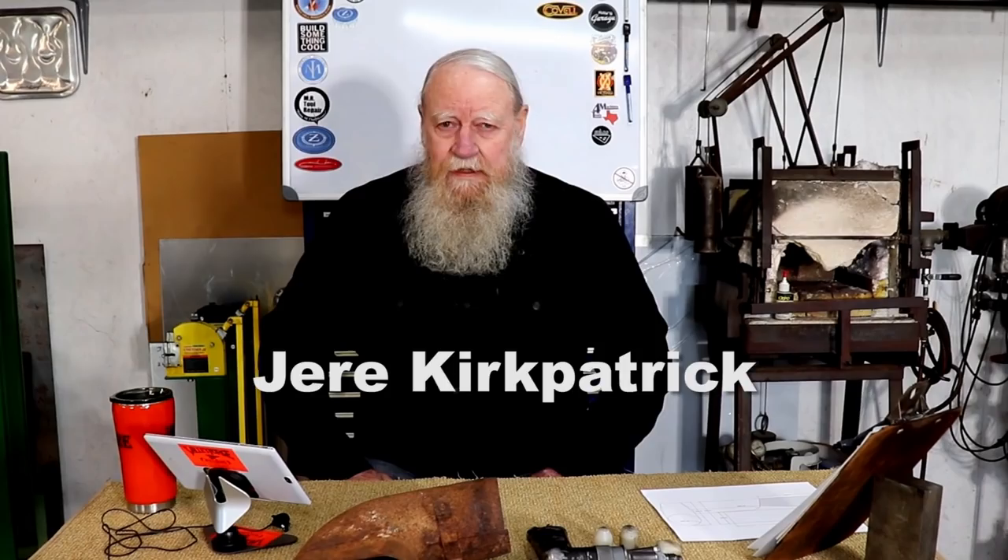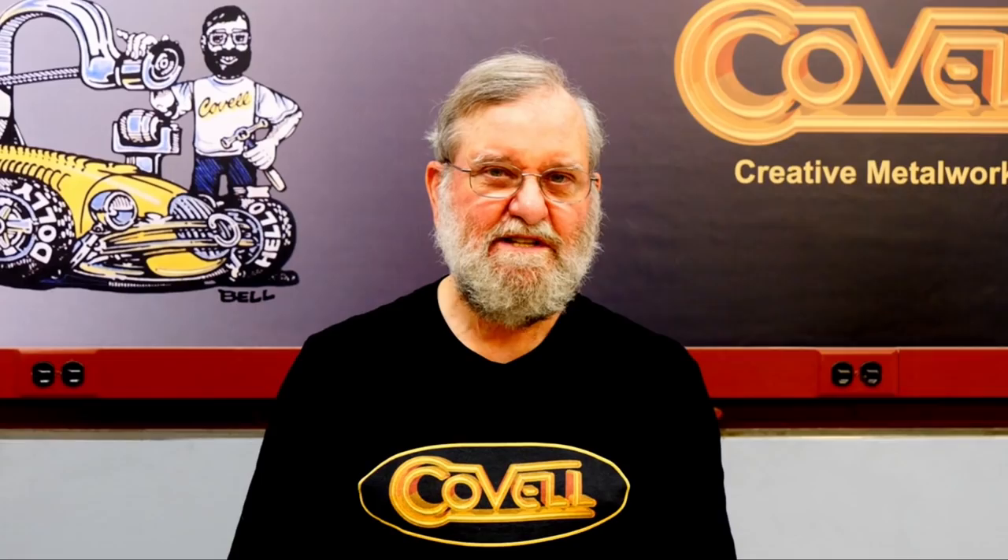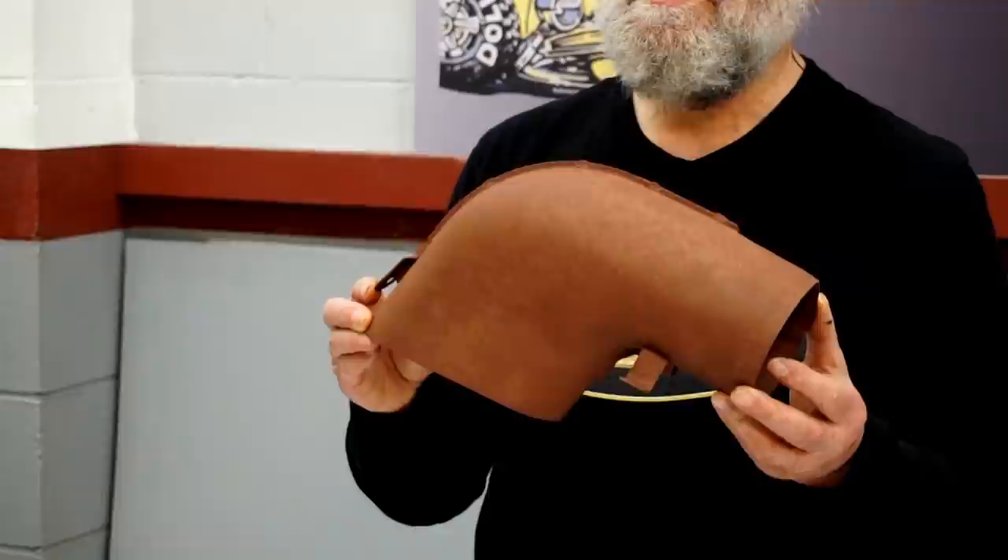I'm starting an exciting new collaboration with Jerry Kirkpatrick, a very talented metalworker and YouTuber. I met Jerry at the Santa Cruz Metal Bashing Meet many years ago, and we've both been giving demonstrations there ever since. We've tossed around the idea of doing a collaboration for some time, waiting for the right project.